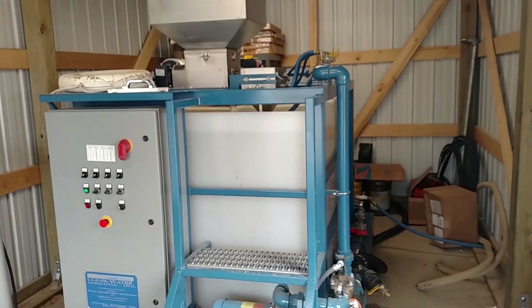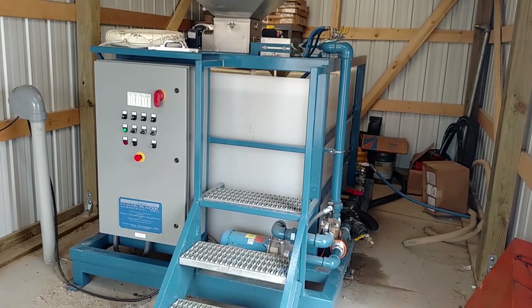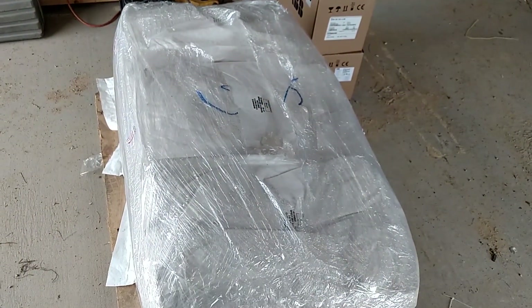This is a real nice setup. They've got it in a shed that could be easily heated to run into the longer winter months up here in Wisconsin. They've also got some room for the dry polymer storage.